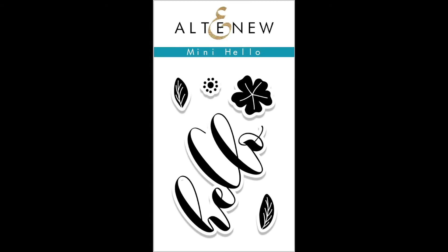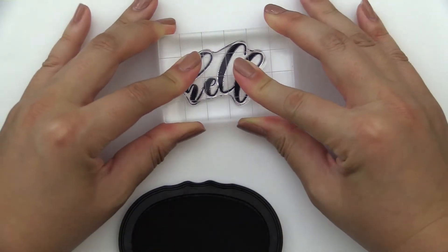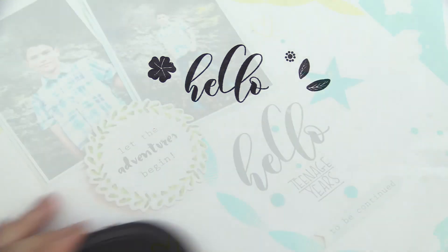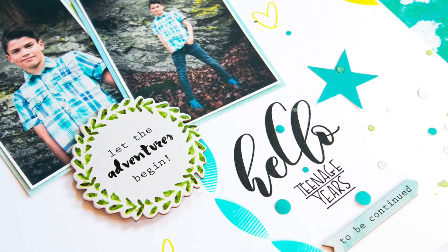This is the Mini Hello Stem Set from Altenew. This is a 2x3 stem set with five individual stamps. This mini stem set includes a hello sentiment and floral elements to help you create sweet greetings for any recipient. It is a great set for focal points and one-of-a-kind backgrounds on your projects.